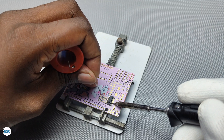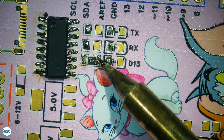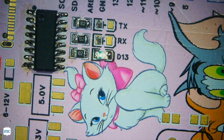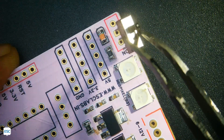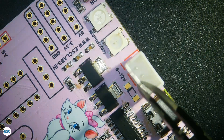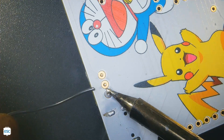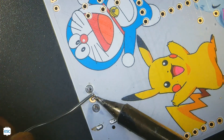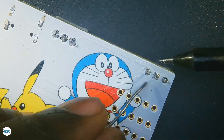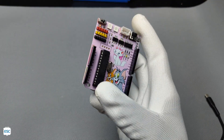I grabbed all the components and started soldering, then soldered the through-hole components. After some time our PCB is ready — an Arduino with cartoon characters. Nice!